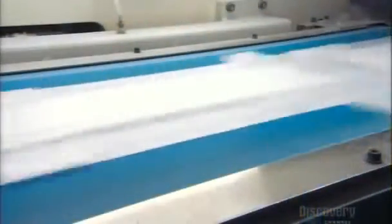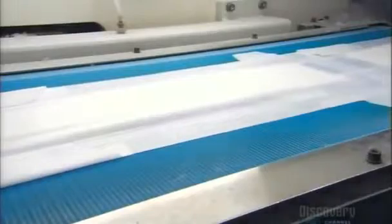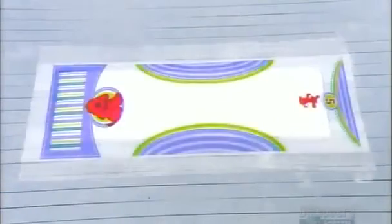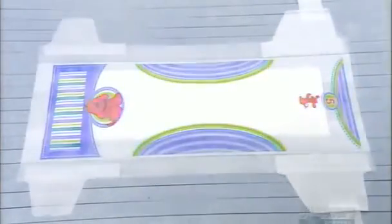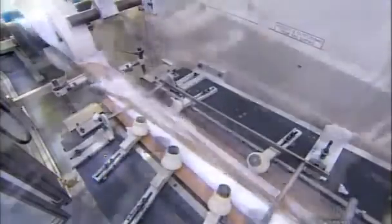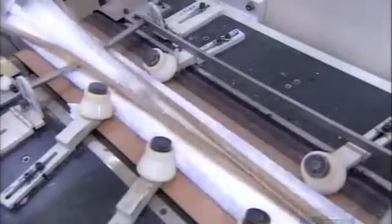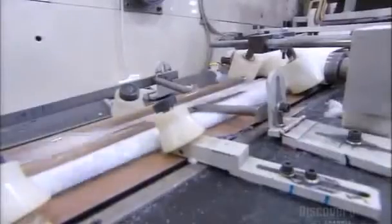A computerized system monitors the assembly. Incredibly, it takes less than a quarter of a second for all the layers of a disposable diaper to be assembled. The diapers now travel past guides that fold down the tabs and side panels.